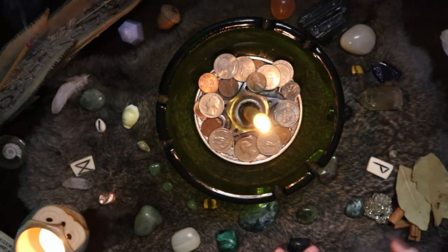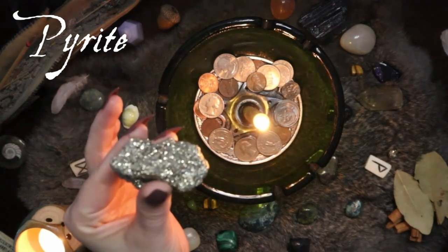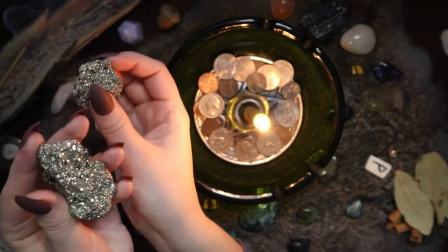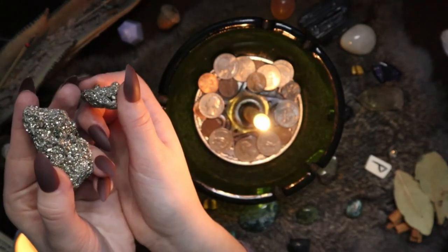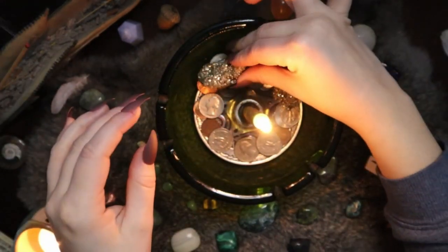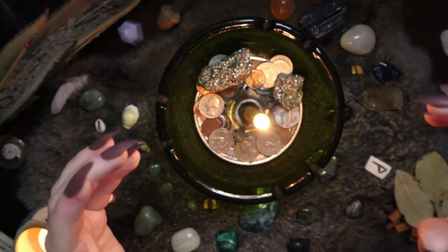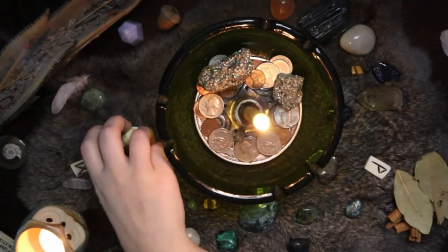My next item is pyrite chunks. Pyrite is one of my favorite money crystals to work with — just look at it, it's so shiny and beautiful. Pyrite is also known as fool's gold. It looks like wealth even though it might not be worth the gold it resembles — it's still shiny and beautiful and brings the feeling of wealth. I also have items in threes here, which is a purposeful number.